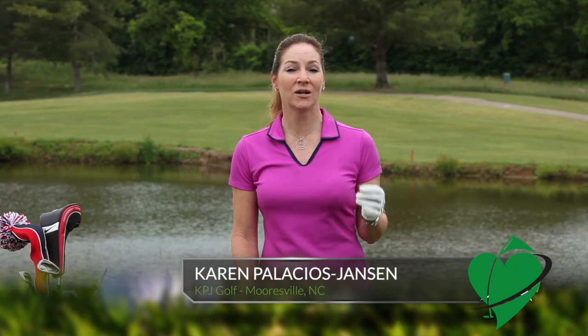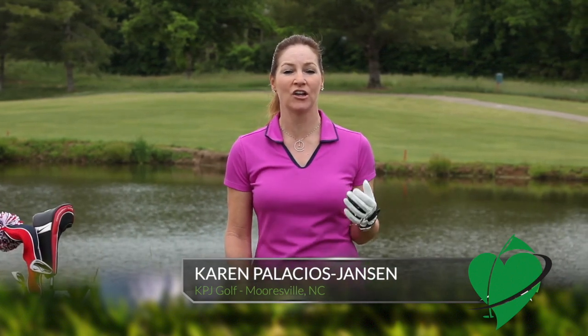I'm Karen Palacios Jansen. One of the most important keys to a consistent and solid golf shot is your grip.